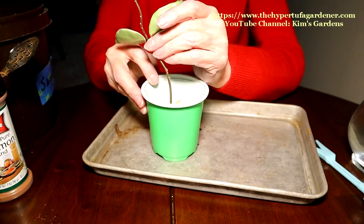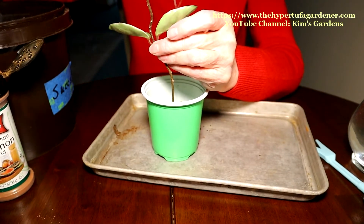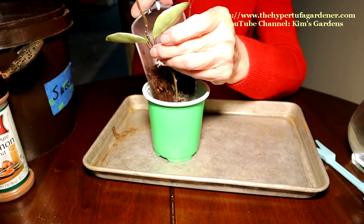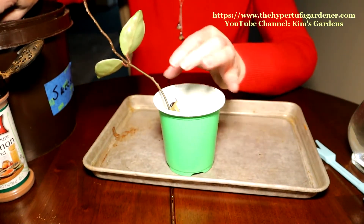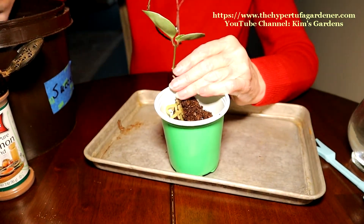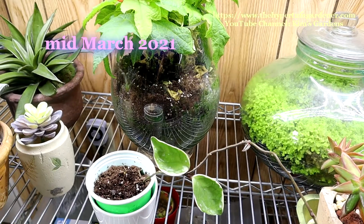This one had so many roots — it was very, very successful. And as you'll see in this follow-up, it really, really took root quickly into the soil and went on to grow successfully.